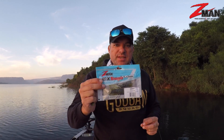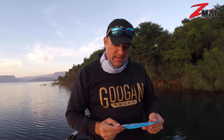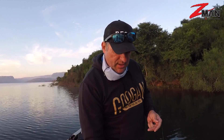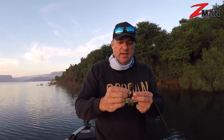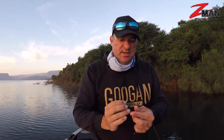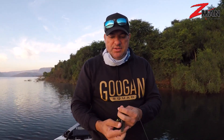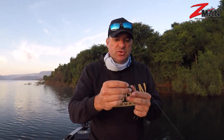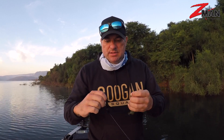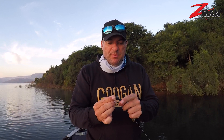Good morning guys, back out on the water again. I'm talking Z-Man Goat — comes in three different sizes. This thing is going to be the deal. I've got a one-ounce weight, some bobber stoppers and a smart peg, and I've got a nice beefy four-out megabyte straight shank grip and max hook.